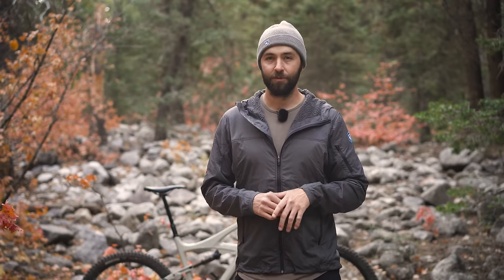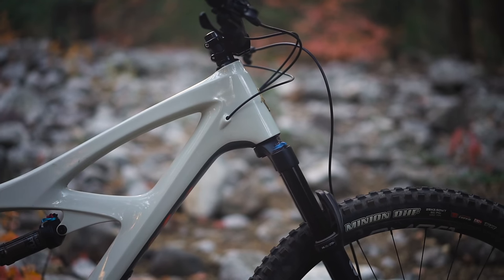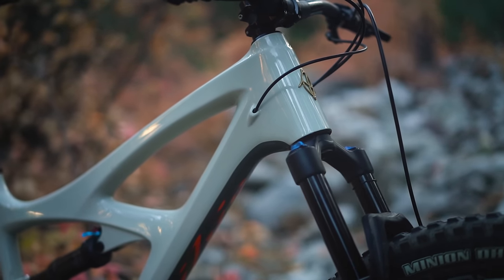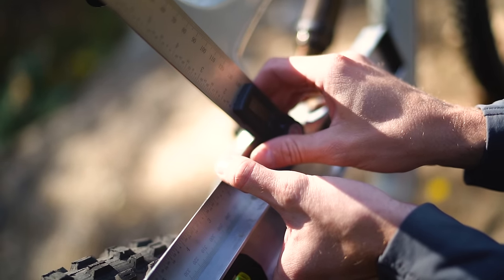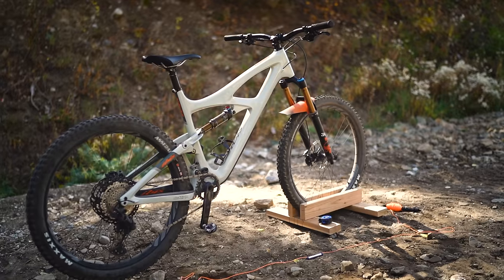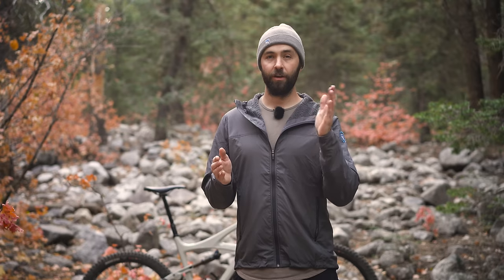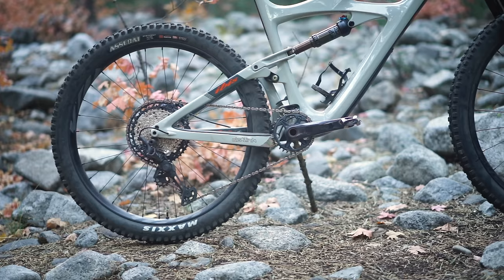A little bit of a brag here — my measurements were actually super close to the model I ran afterward to corroborate them. In its stock 27.5-inch configuration, this bike has a 65.4-degree head tube angle, but after doing the mullet conversion I measured 64.1 degrees — so it slacks it out by about 1.3 degrees. The seat tube angle also gets 1.3 degrees slacker. I could only measure actual seat tube angle, not effective, and that started at about 74.3 degrees and dropped to 73.0 even.